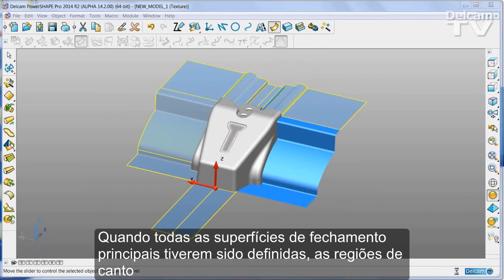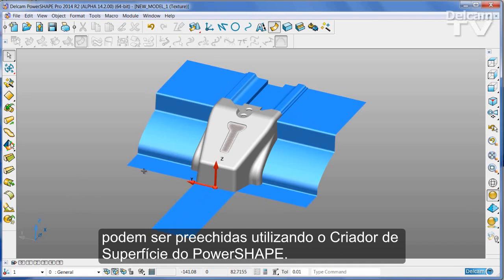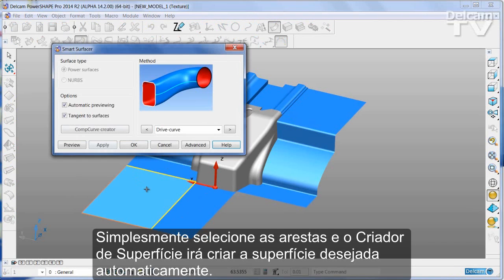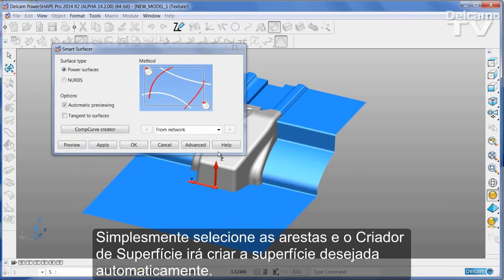Once all of the main split surfaces have been defined, the corner regions can be filled using PowerShape Smart Surfacer. Simply select the edges and Smart Surfacer will create the surface you want automatically.